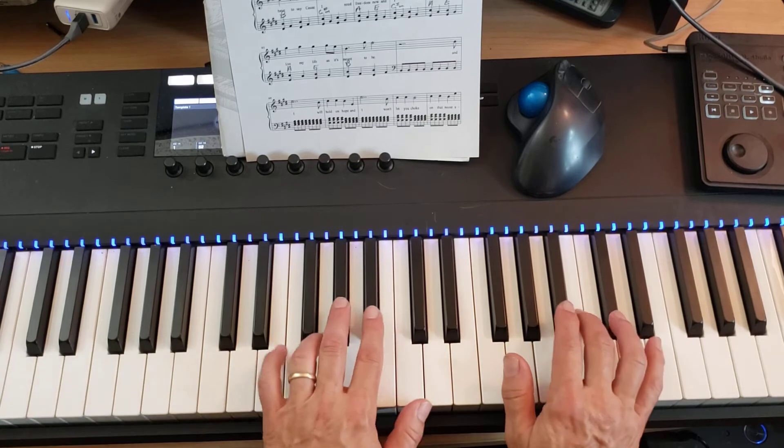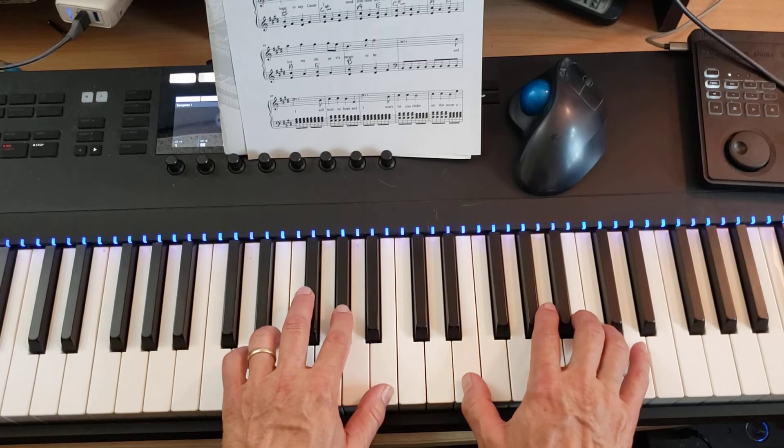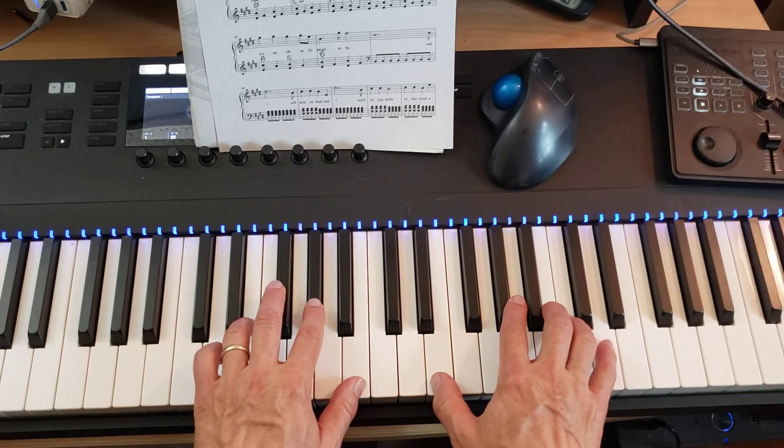All right, so now the hands together from 85 through 96, nice and slow. One, two, three, four.